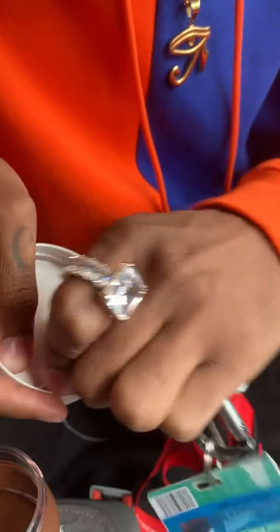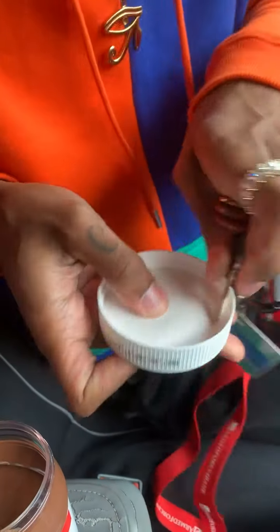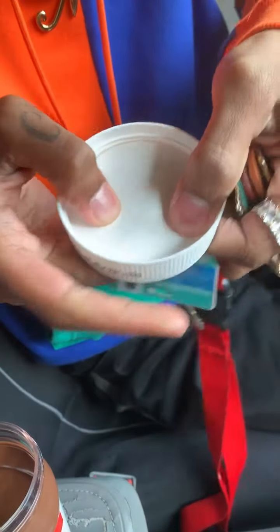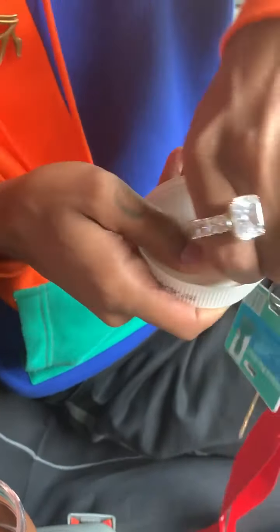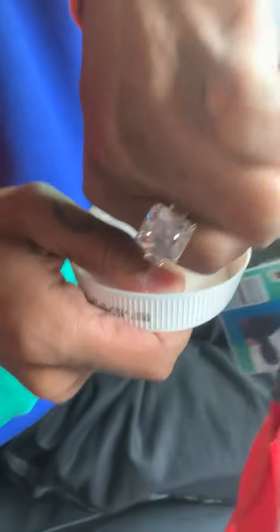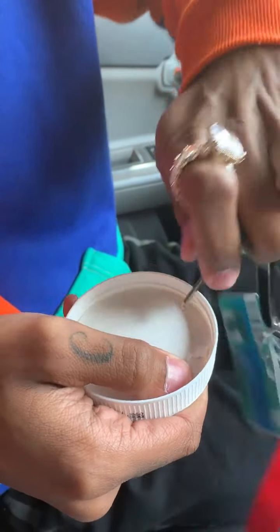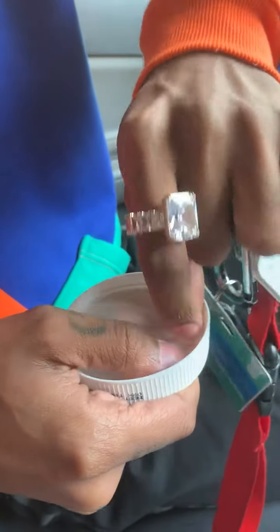So underneath here, got to wedge it in there. You can see the bubble, right? If I push down you can see the shape. Right there. So I guess you have to peel it? Yeah, you got to kind of peel it.